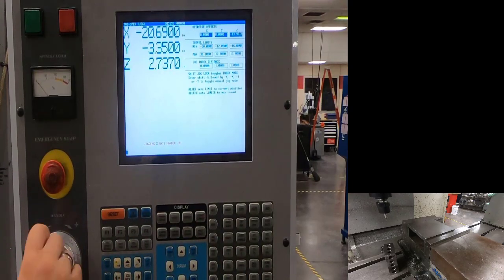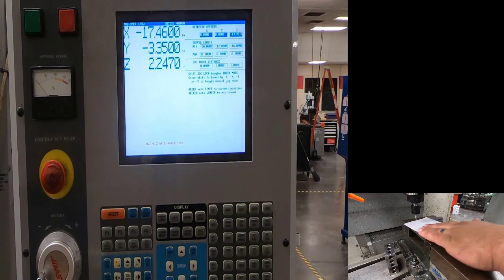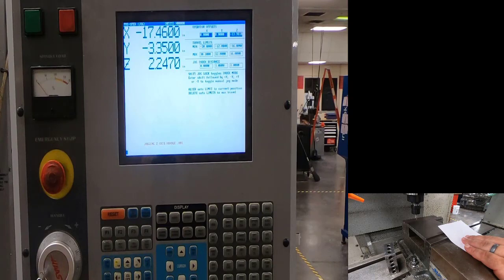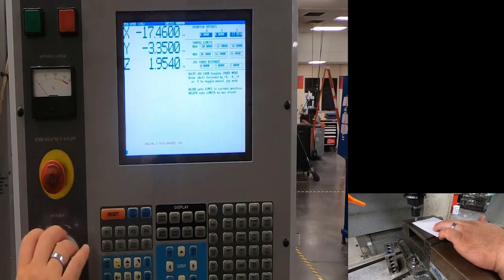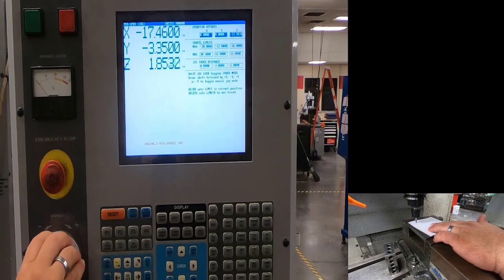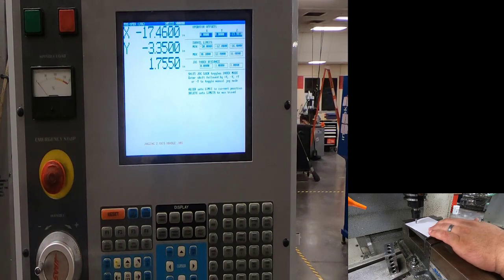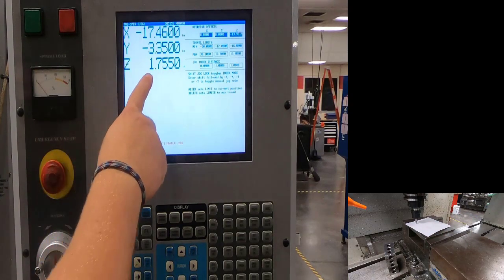In handle on Z-axis, I'll come over on top of my part and reduce my increments. I'll use a piece of paper and slide it back and forth over my material so I don't bring the tool directly onto the part. Come down slowly in Z — this takes a little time to get used to. Keep moving the paper back and forth; once the paper stops moving, I'm at the top of my Z.